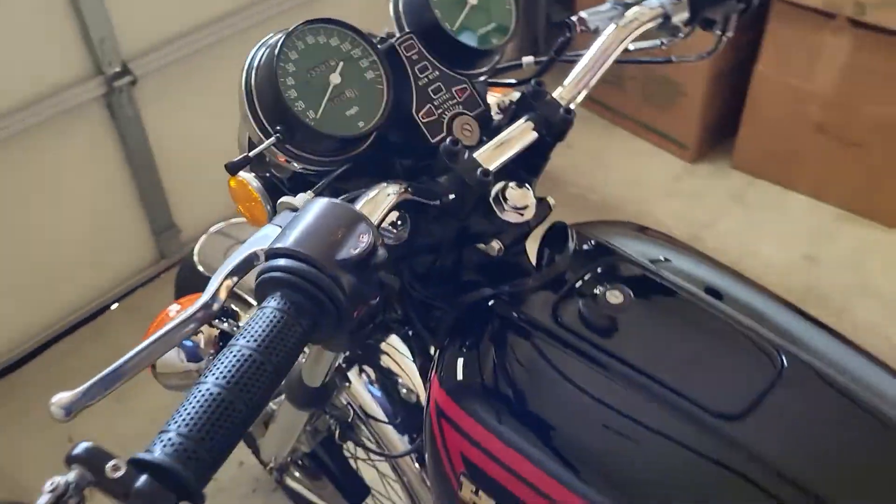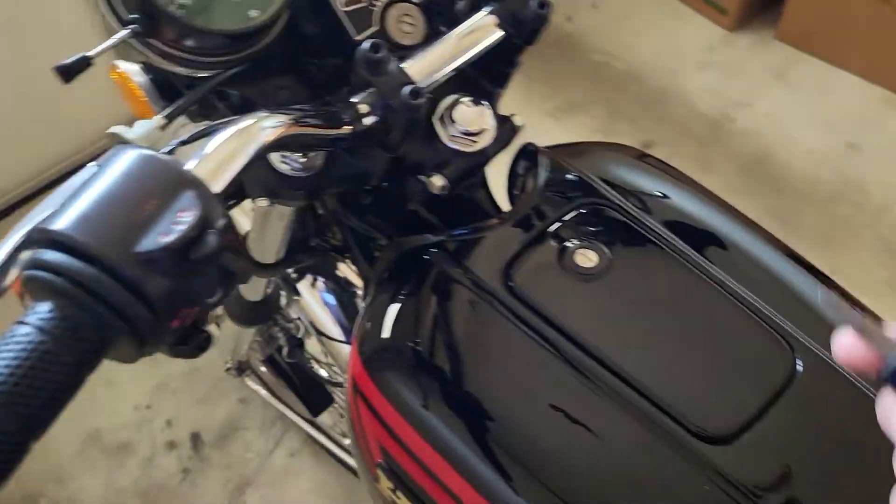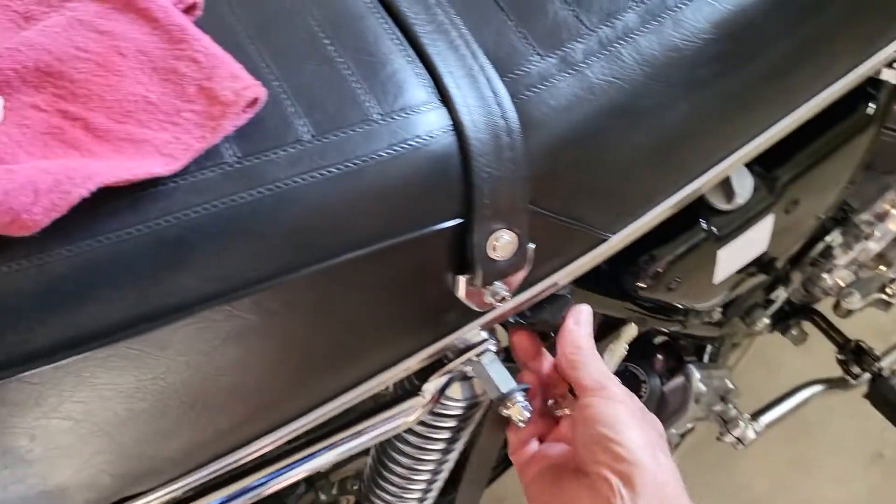The key — this is the third key — it works the ignition obviously. It works the gas filler. It also works the seat latch, which is right here.